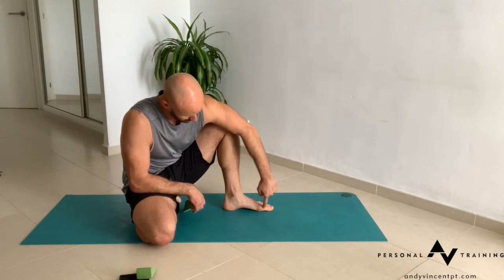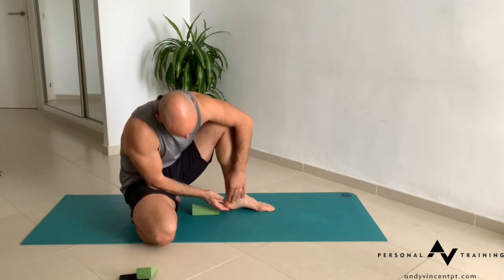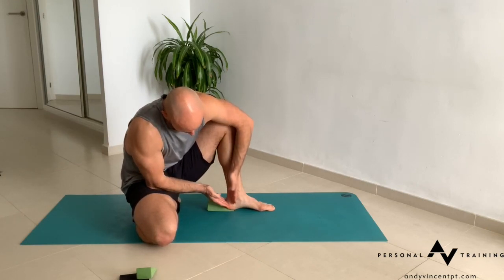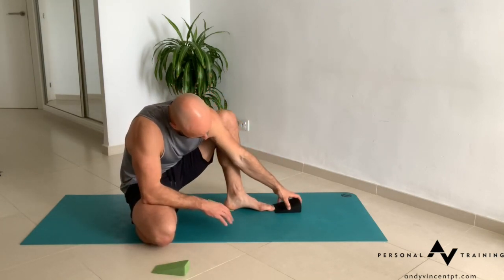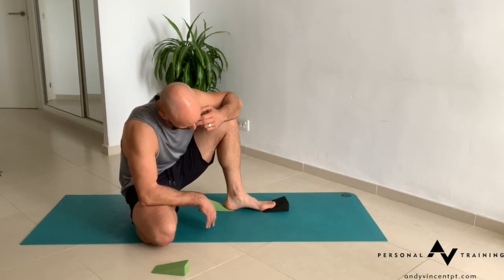I want to talk about wedging the foot for stretching the underside of the foot — the plantar surface. So if I want to rock the heel forward, I can place a wedge at the back of the foot to rock the calcaneus into a full position. And then from there, I can put the front of the foot into a slightly dorsiflexed posture.